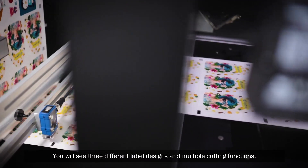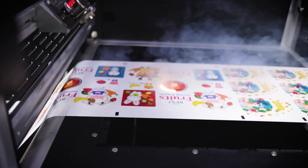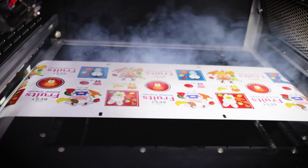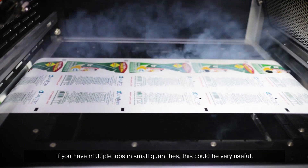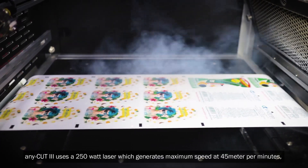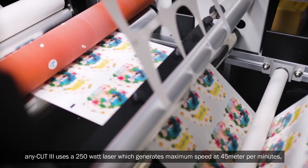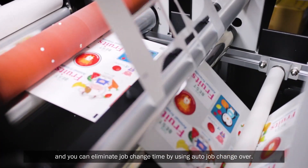You will see three different label designs and multiple cutting functions. If you have multiple jobs in small quantities, this could be very useful. Anycut3 uses a 250 watt laser which generates a maximum speed of 45 meters per minute, and you can eliminate job change time by using auto job changeover.